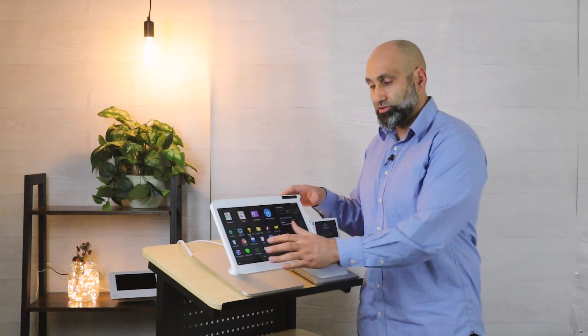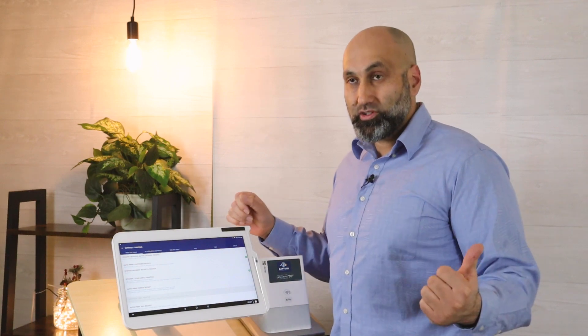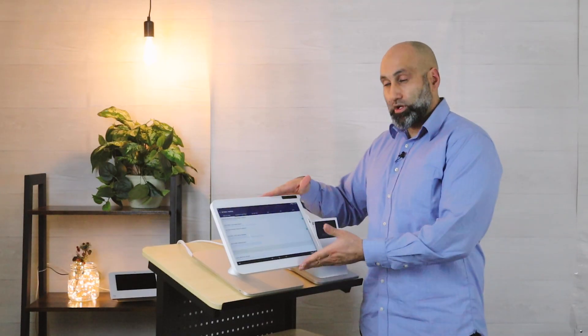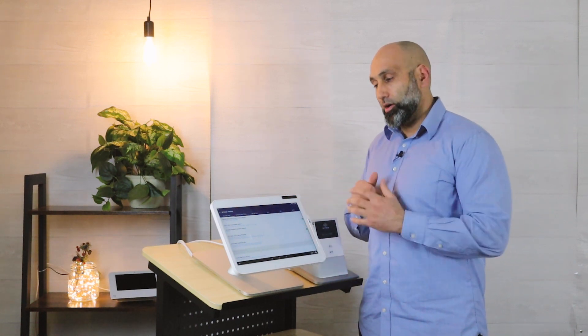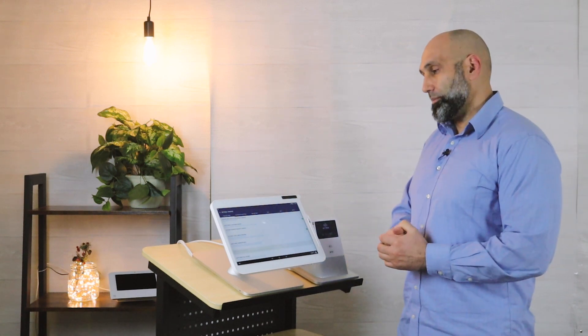There's no one-size-fits-all setup — some merchants have one kitchen printer, some have three or four; some have two or three Clover devices, some have five or just one. So you want to go through this step at least once to make sure you have the ideal print settings, and then ask yourself and your staff how you want the orders to print.